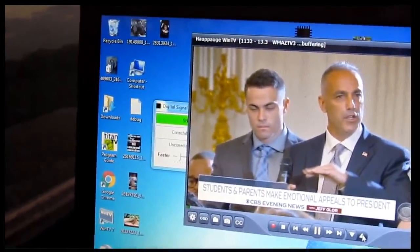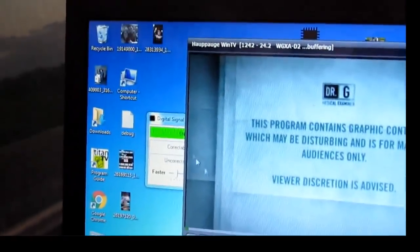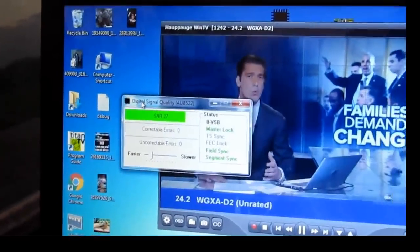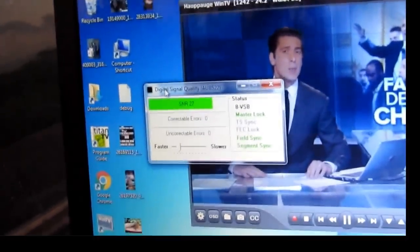Let me get it on another channel. I'll put it on UHF. Get my signal meter back up. Okay, see — that's 27. I ain't never seen that meter go over 27.